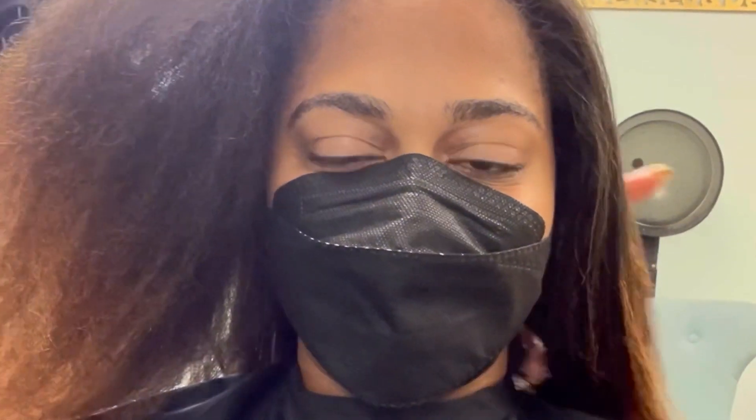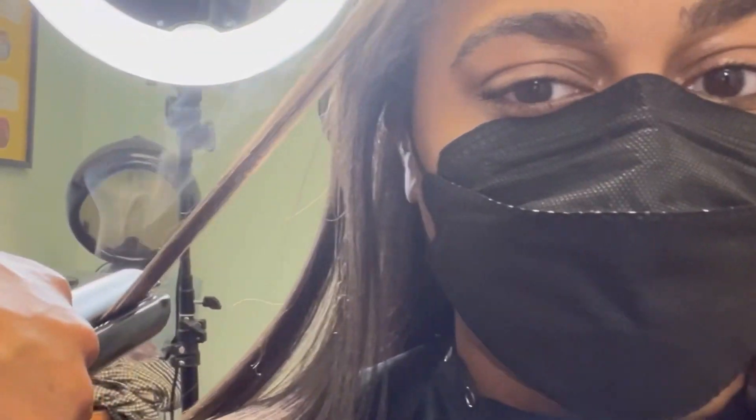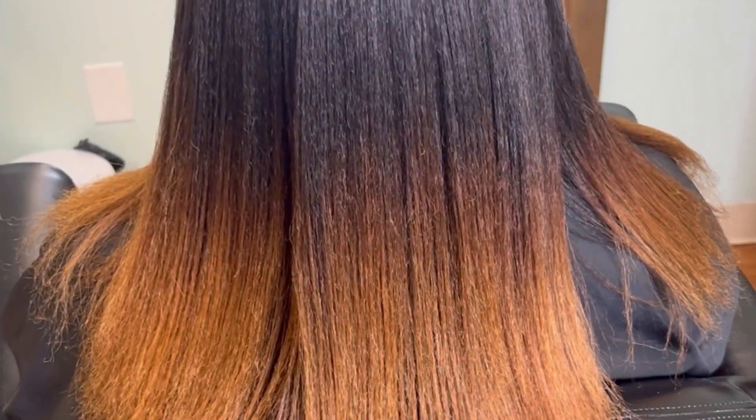Do what you gotta do, spend the extra money — it's worth it. And make sure you get those trims, y'all. You need a trim; that is how you achieve healthy hair. The silk is soaking it in, it's giving silkiness. Look at the sleekness — you can see my ends right there, it's giving inches.